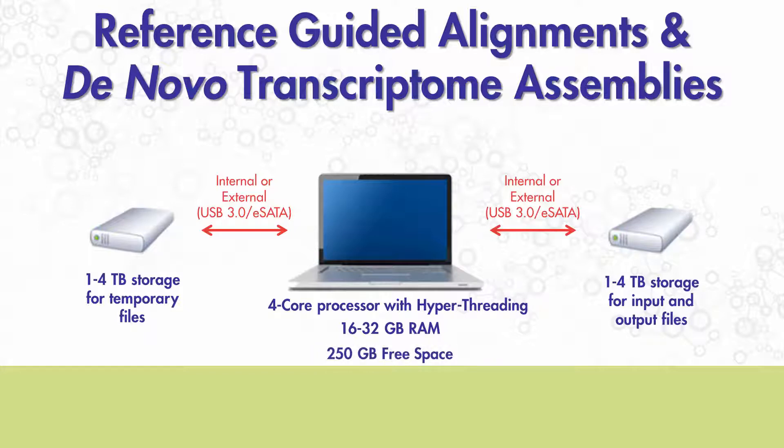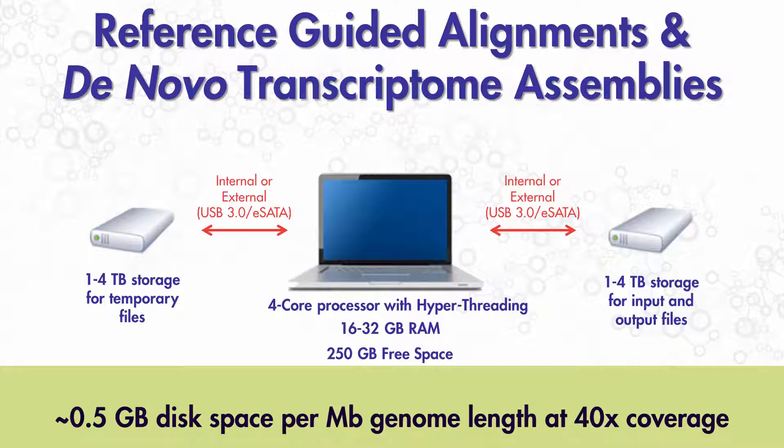The exact amount of storage space for output and temporary files depends largely on the size of the reference sequence and the amount of sequence data. For example, for whole genome alignments, we recommend approximately half a gigabyte of storage per megabase of genome length at 40x coverage.